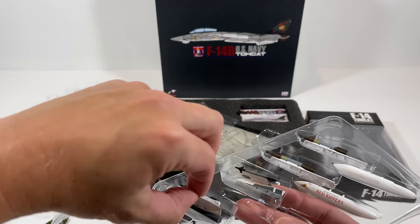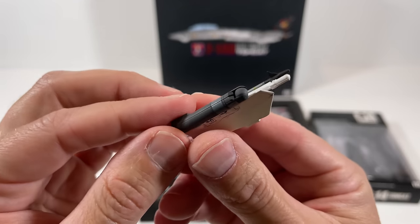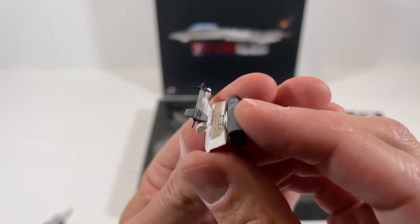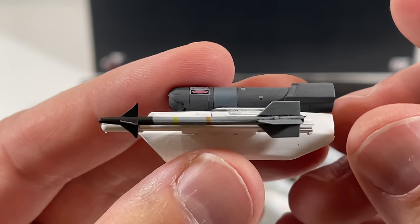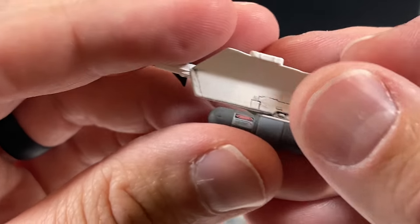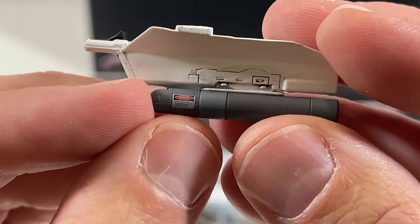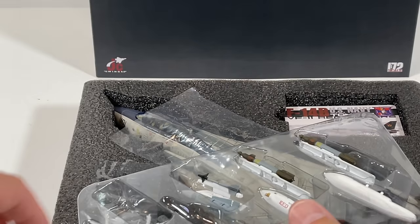Next, we'll take a look at the targeting pod. The targeting pod was used to guide laser-guided bombs, which we also have. On the end of this hardpoint we have a sidewinder — I'm not sure what variant and I don't see any writing on it. On the side of the targeting pod it says 'danger' because of the laser that would come out — it was really strong. I think this was the LANTIRN pod.